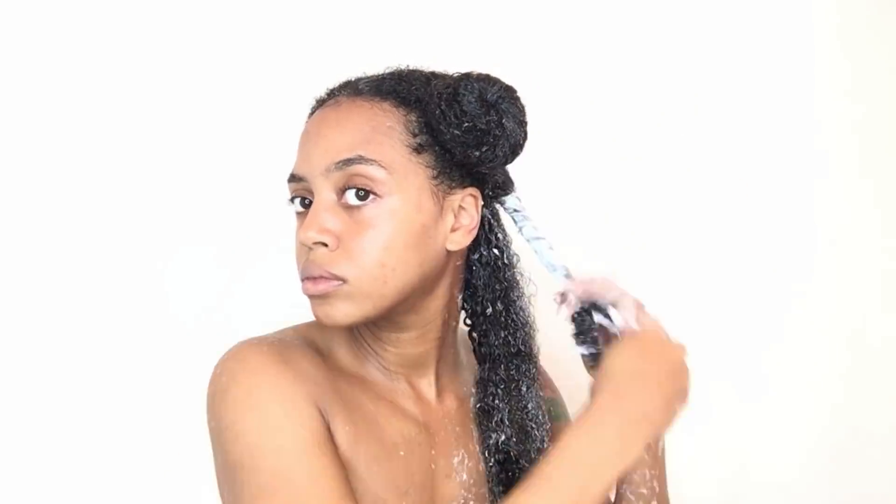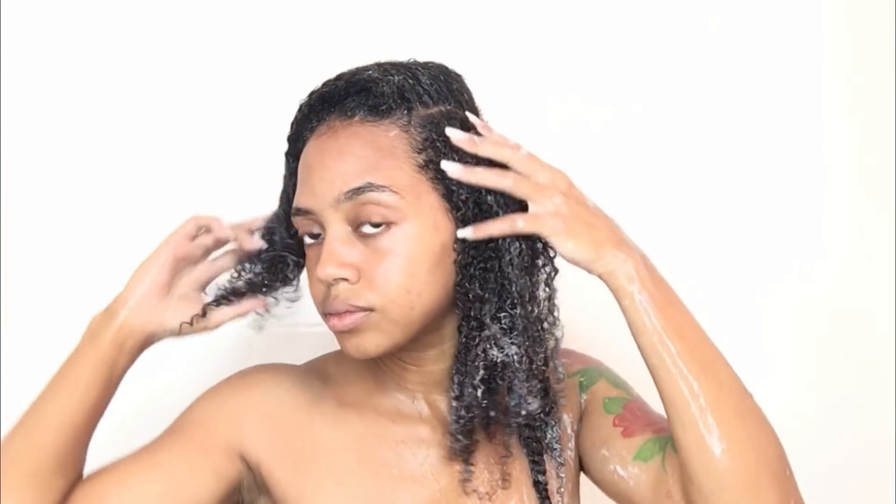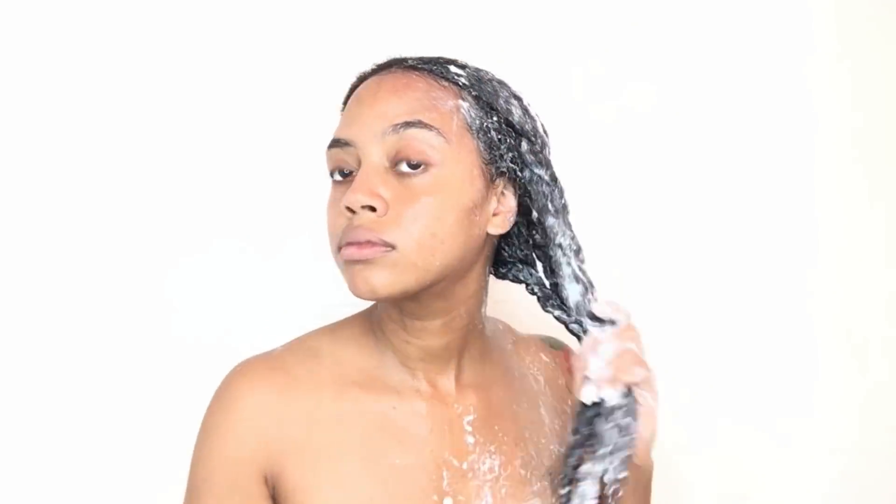Then I'm gonna twist it to keep it stretched and prevent it from tangling back up. Besides the slip, this conditioner also has carrier oils that are meant to reduce breakage, so good slip plus the carrier oils are just gonna make the detangling process that much easier, and we all know when we have easy detangling we have less breakage.